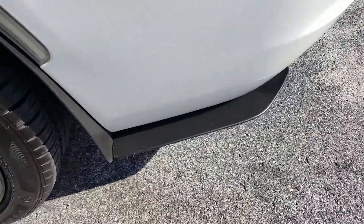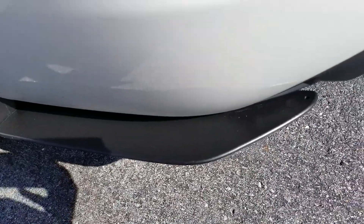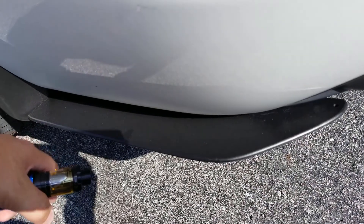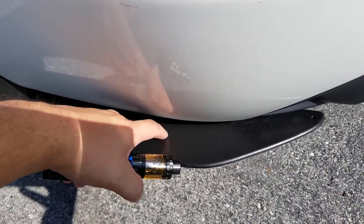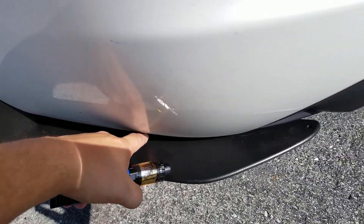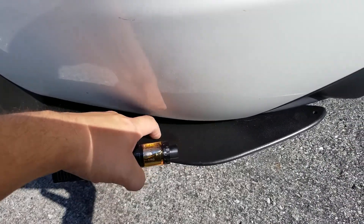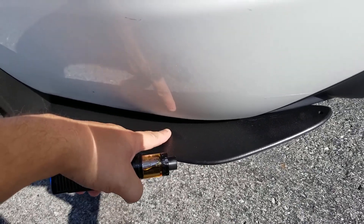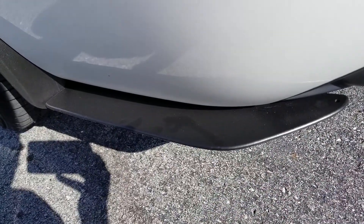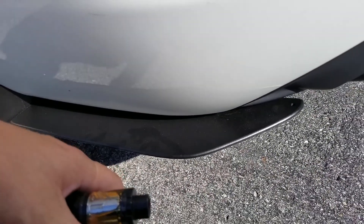Rear rock guards with the rear splitters — these I actually had them make me a separate pair because they're made for the SRT-type rear bumper. There was a hole right here because the SRT one rolled out versus going in. The first set they sent had that hole, and I messaged them asking for one without it. They'd never done it before for anybody, but they were really awesome and just made me another set. Big shout out to ZL1 Add-ons and their customer service.